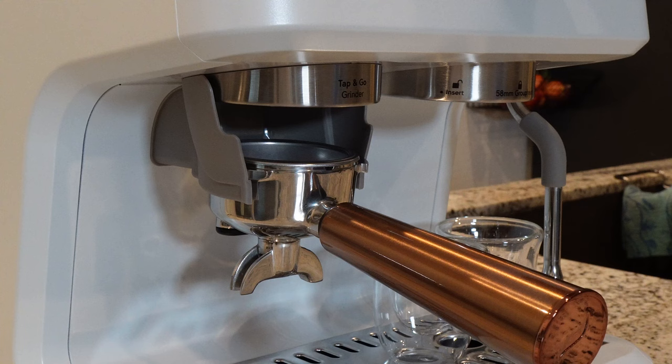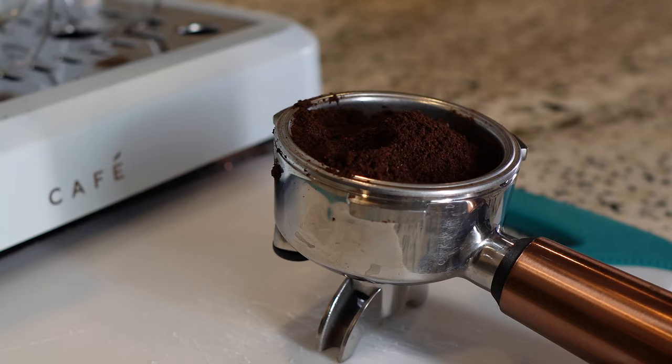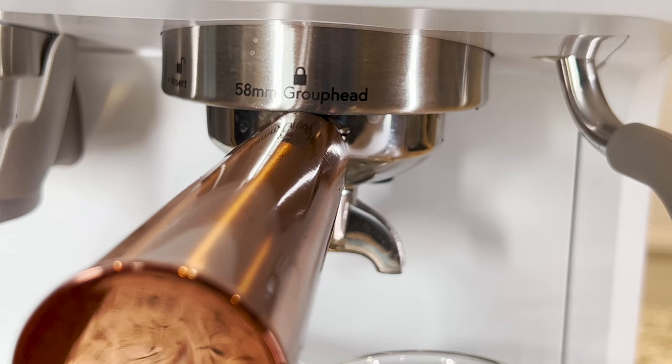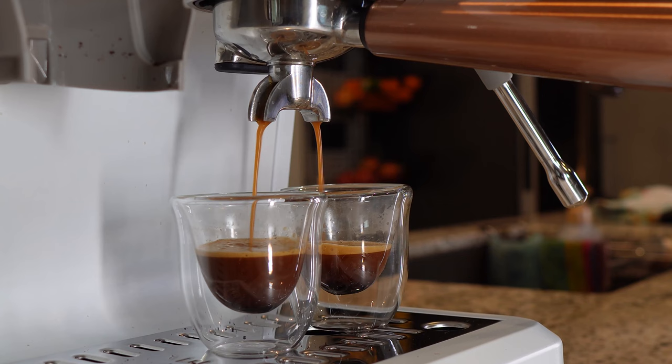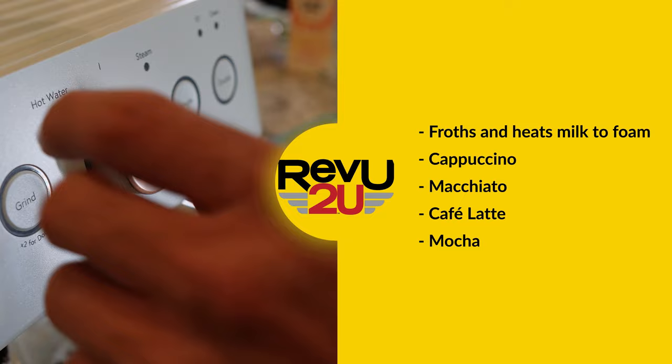On top there's a built-in conical burr grinder with 15 levels ranging from coarse to finest. Choose the single or double shot filter and place the portafilter in the grinder cradle. Press the grind button once for a single shot and twice for a double. Use the included tamper to flatten the coffee grounds — that satisfying click of putting the portafilter into the group head makes you feel like a proper barista. Press the single or double button depending on your shot preference and away she goes.